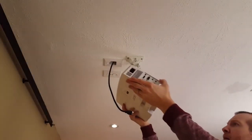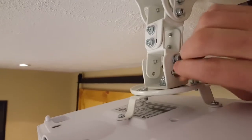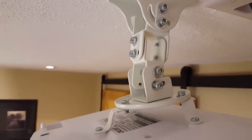Now I'll just clip the projector onto the top part of the mount. Here's a close up of what the top part of the mount looks like — you can see where I clipped it in, and now I'll add a couple more screws to secure everything in place. As you can see there's a ton of different adjustments to go from side to side or front and back so you can line the screen up perfectly.